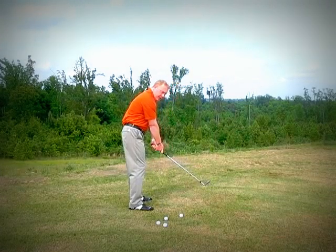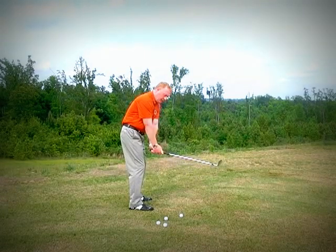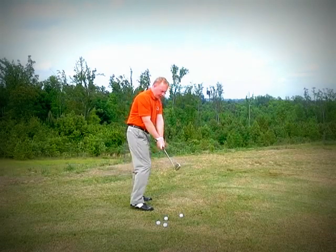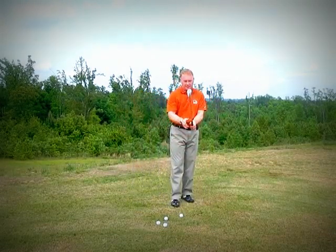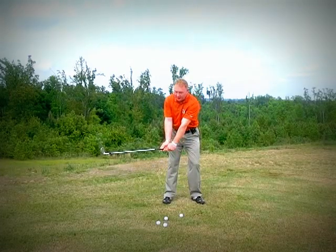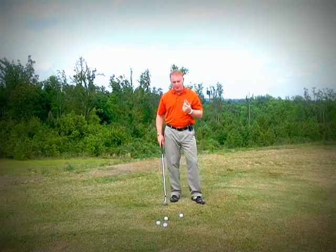So with the standard wrist cock you get the toe up; with the left wrist cock you get that cupped configuration; with the right wrist cocked down you get that shut position. The reason I use that last one — right wrist down — with slicers is that it helps kind of shut the face a little. Another good thing it does is when you come into impact you'll see it gets that shaft lean forward, so that's a good one to use if you have a problem slicing.